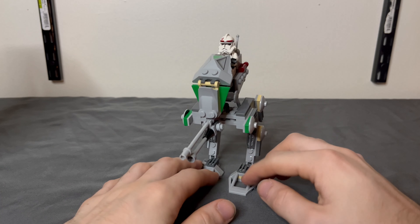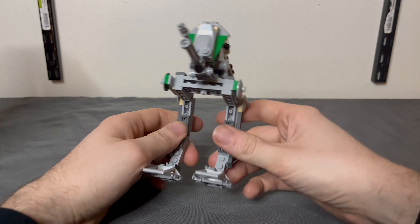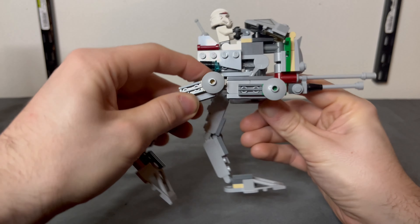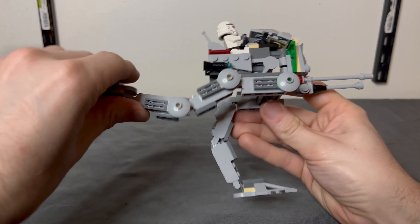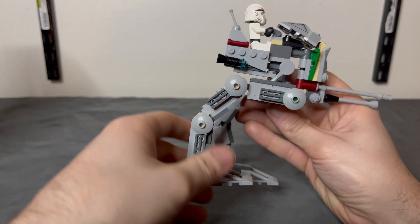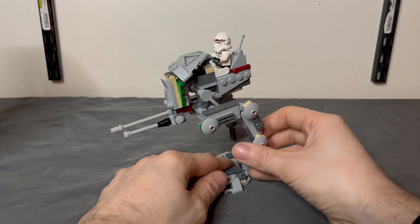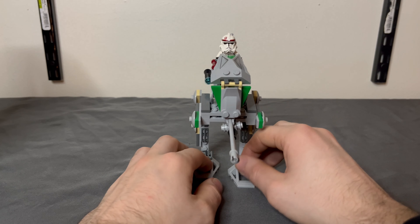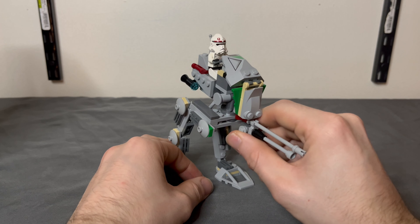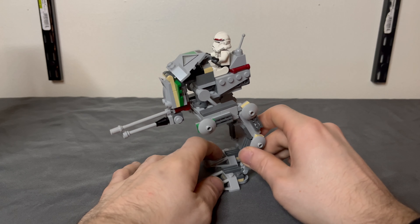It can very easily be a wonderful army building piece. It does have some playability, and that is the legs — you can pose them. Those hinge pieces give you a lot of fluid mobility, which is always fantastic. Other than that, there are no flick fire, no spring missiles, nothing like that. So you're going to have to use your imagination on that. I did it for most of my life, and that's pretty much what I'll do for the rest of my life with this set.